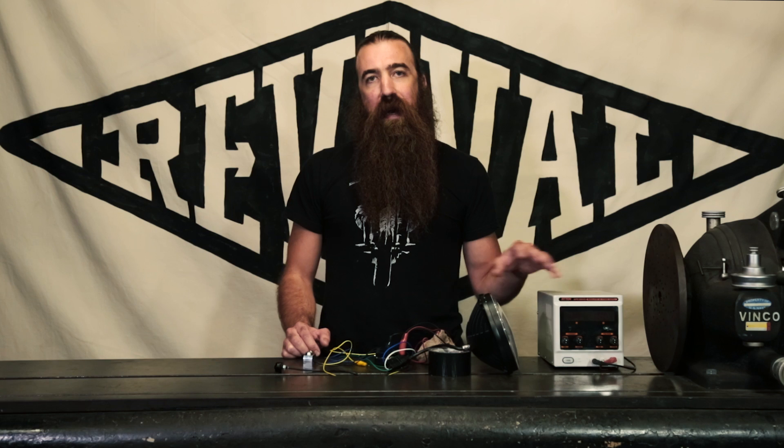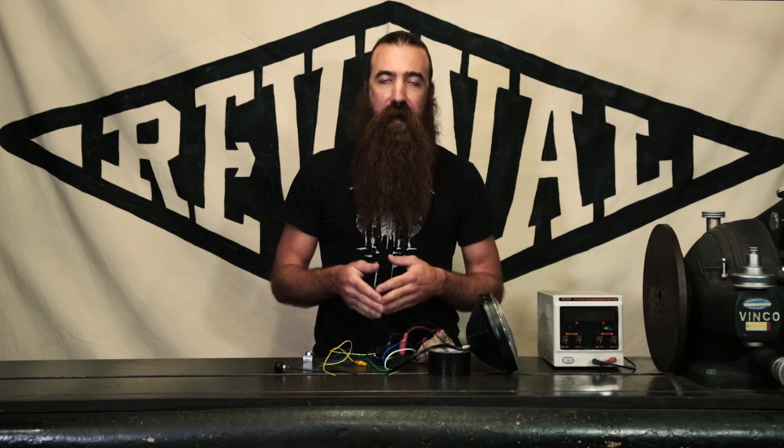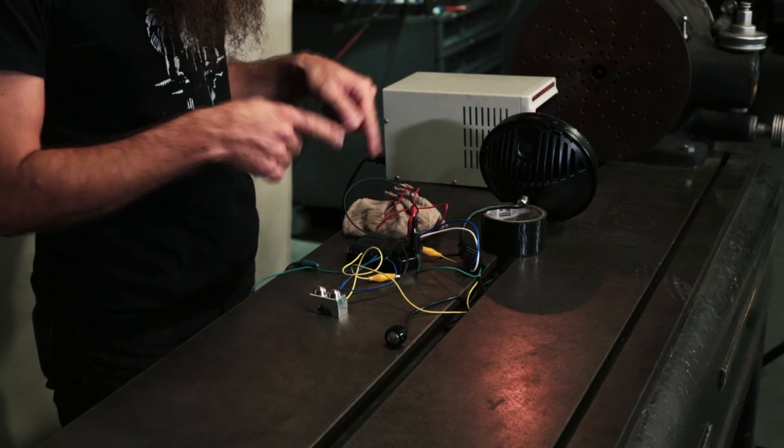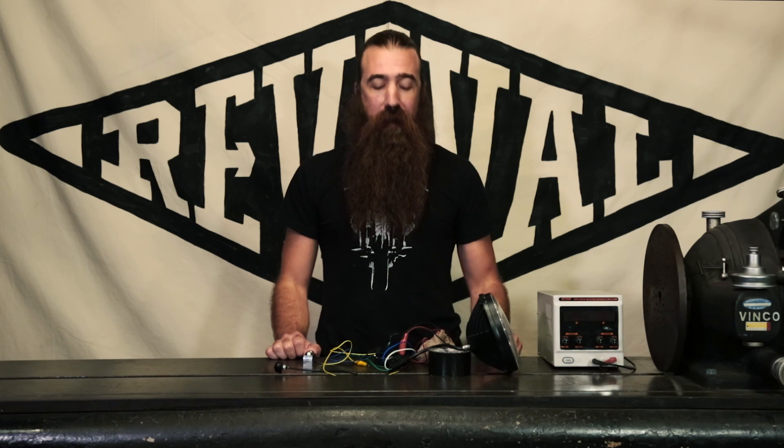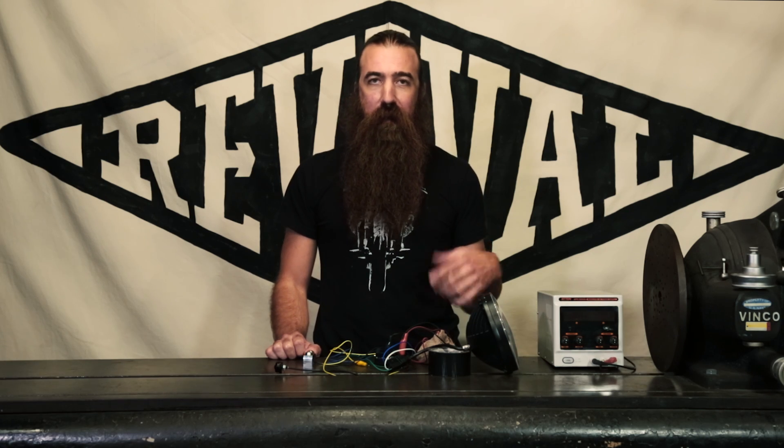We're going to use a power supply this time instead of a battery. The reason for that is we'll be able to actually change the voltage being applied to the M-Unit, and that way we can simulate what would happen if your voltage regulator were to fail. We also have a horn because that's what the horn button controls. It's in this rag so that it's not super loud, because I don't want to hear it and I bet you probably don't either. So let's get started.